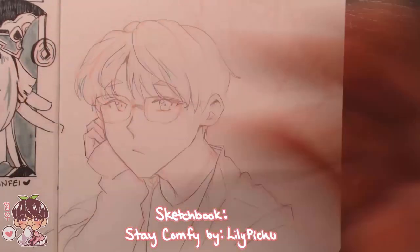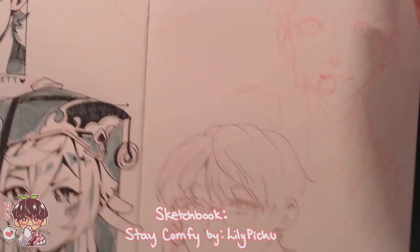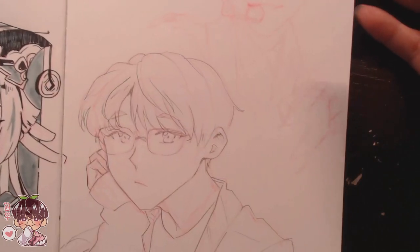Hi guys and welcome back to another video. Today's sketchbook doodles video, I am going to be doing kind of like an assortment of different things.